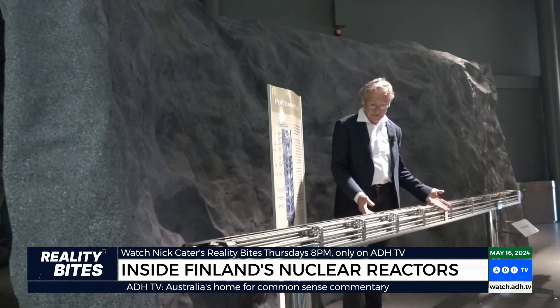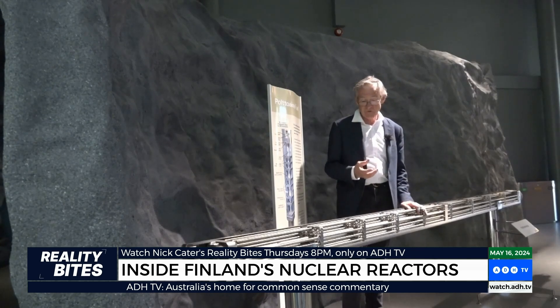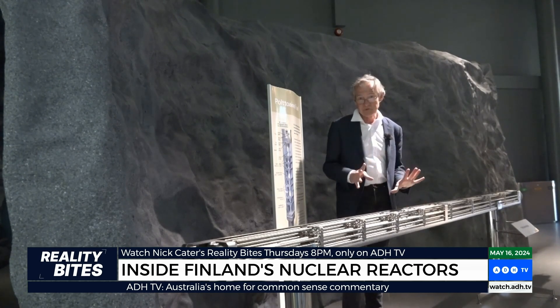But once you pull these out, what do you do with them? They still of course have nuclear radiation and they need to be put somewhere safe.